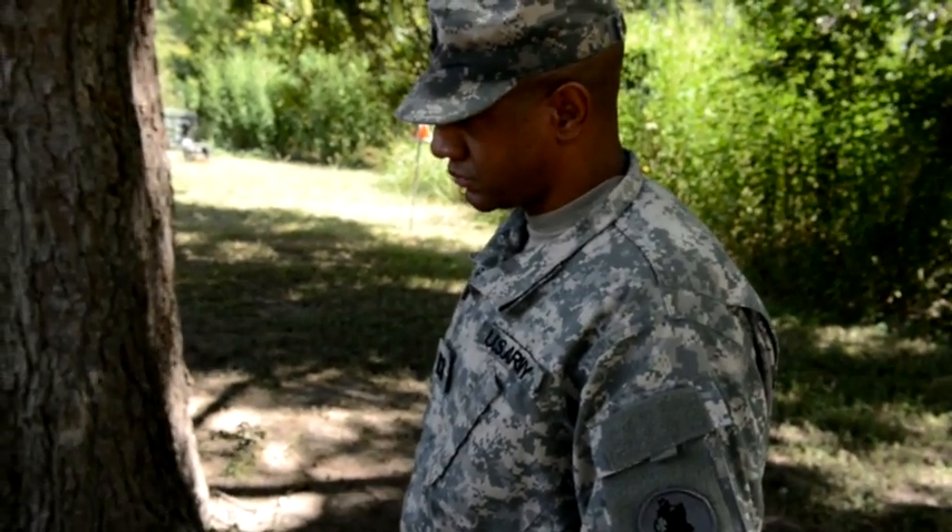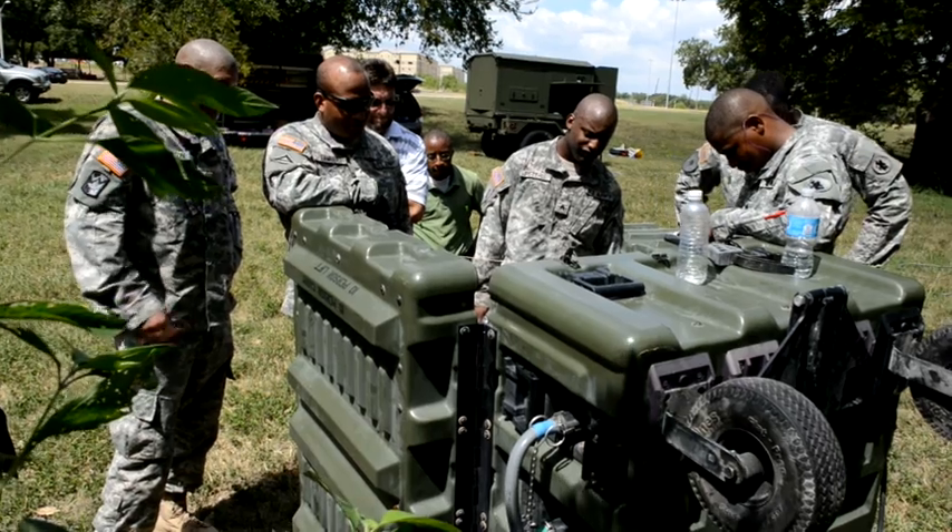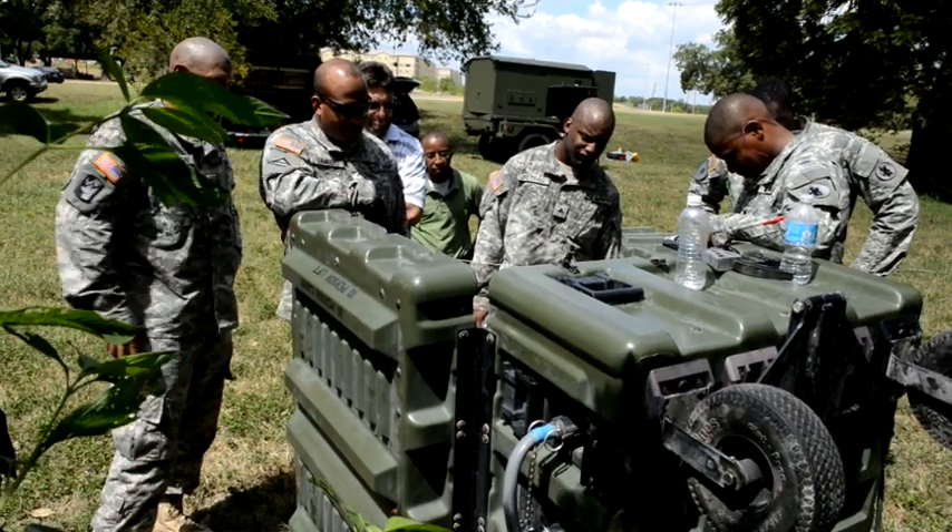With an area of responsibility encompassing Central and South America and the Caribbean, this new system will be a valuable part of Army South's early entry command post.